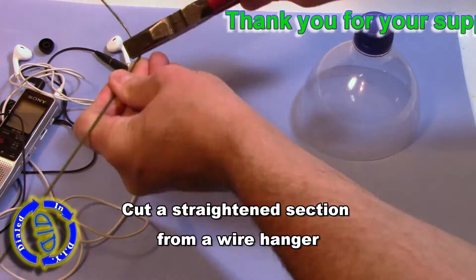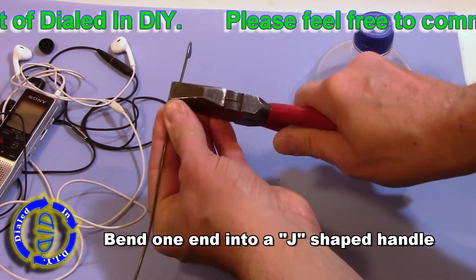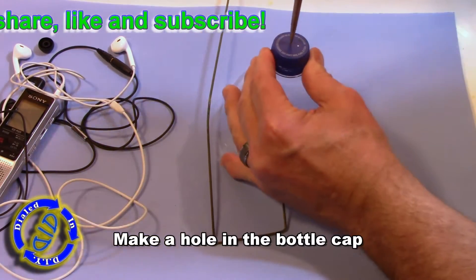Now I'm taking a metal clothes hanger and I'm going to cut a long section off of it and make it straight. Then I'm going to bend a little bit of a J shape into one end so that we can use it as a handle as we get to using and testing this project.